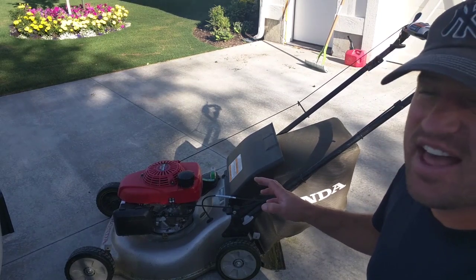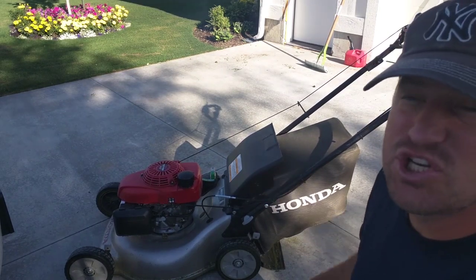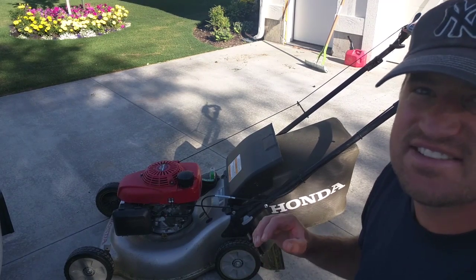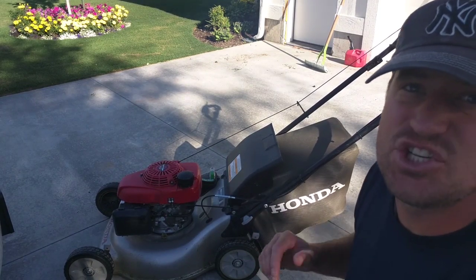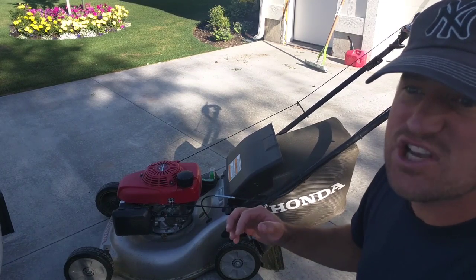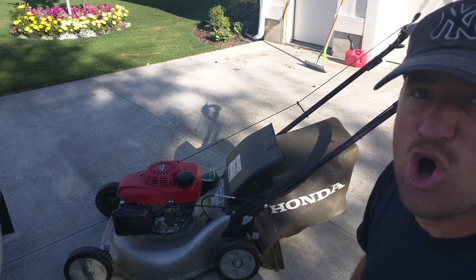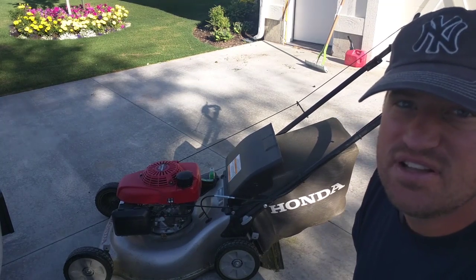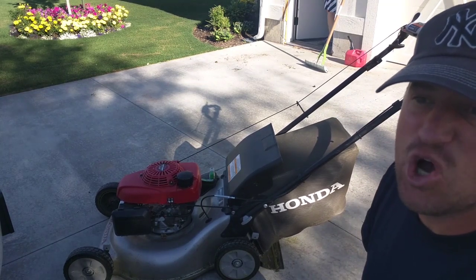It's the fact that it has an auto-choke on it. I think it uses some kind of wax or something, and it has to heat up to de-choke. So the choke is on when it's cold, and when it warms up, the choke turns off all on its own.